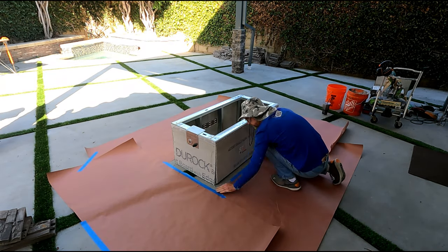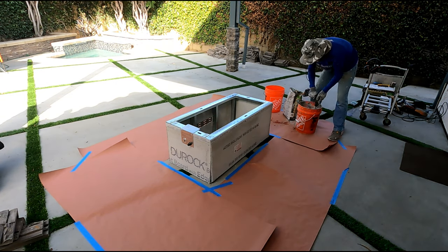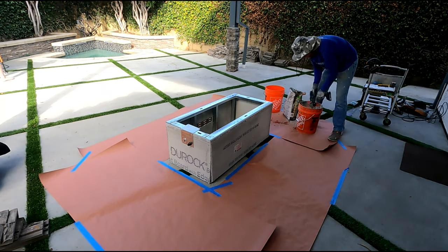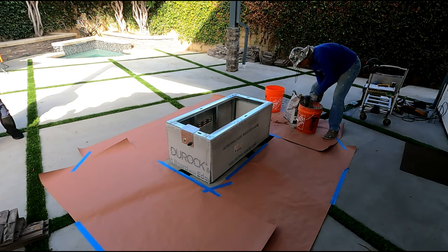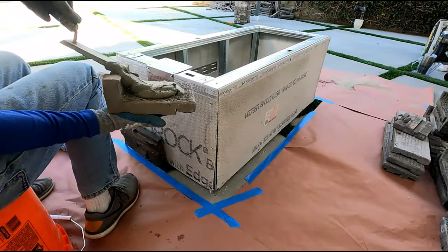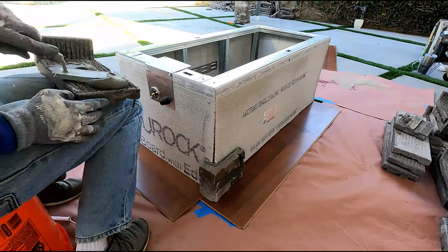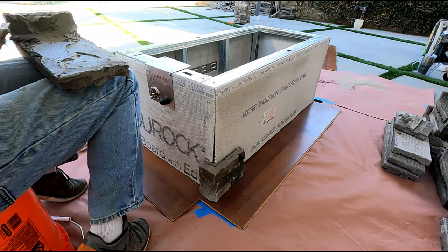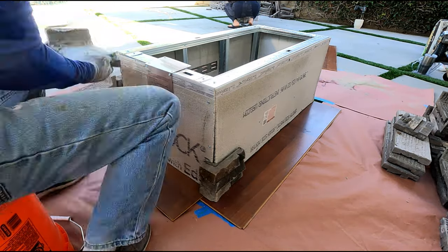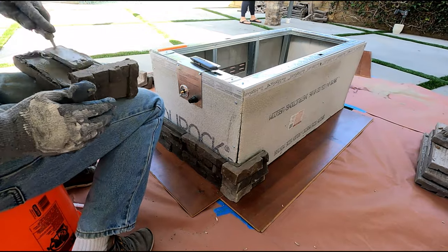Here's some b-roll of the construction of the base — just your typical metal studs, a little dural rock on the side, and then I'm mixing up some material to put the faux stone around the edge. There's a little space underneath for airflow, and there's even a vent on one side as well.